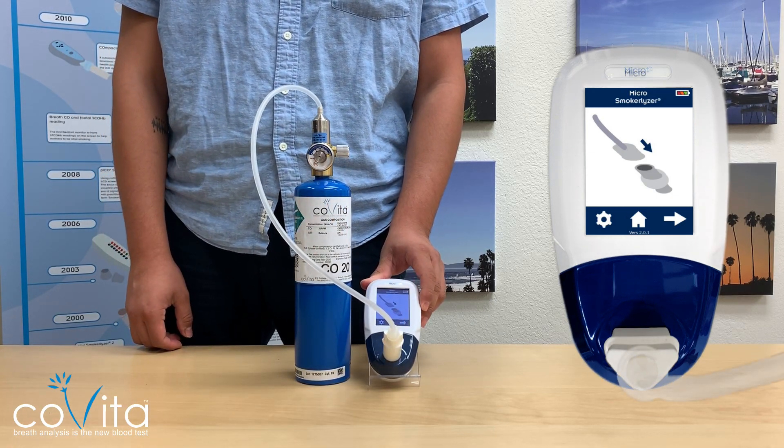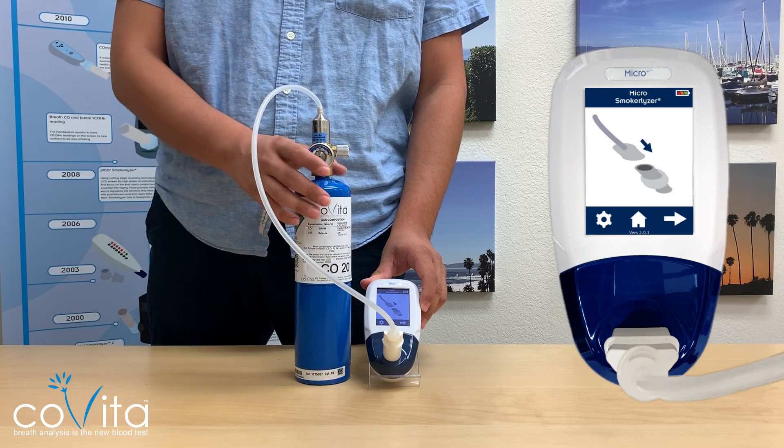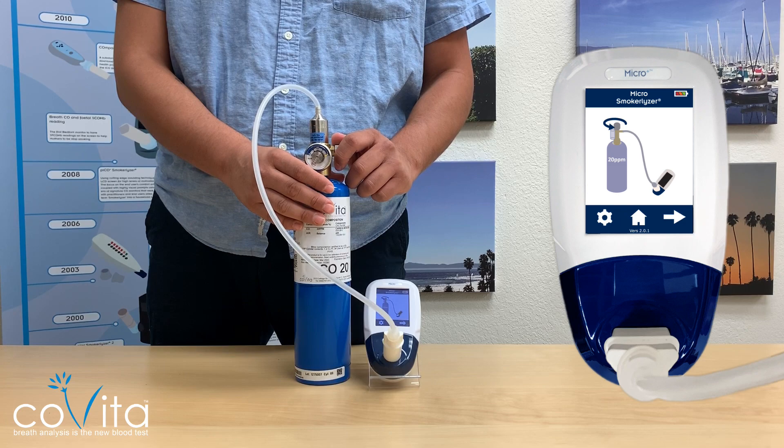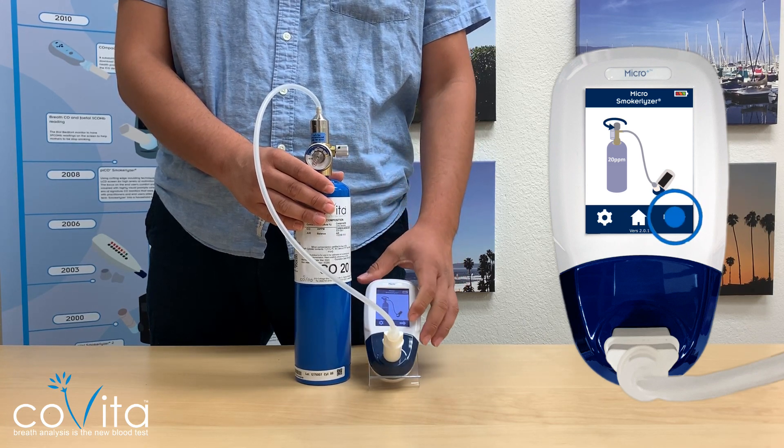Now that the monitor and calibration kit are fully assembled, press the arrow once more to get to the final calibration step. At this point, we may now turn the gas on and press the arrow to begin calibration.